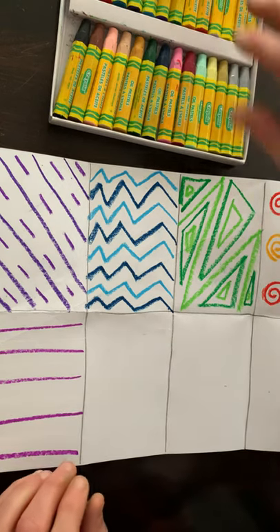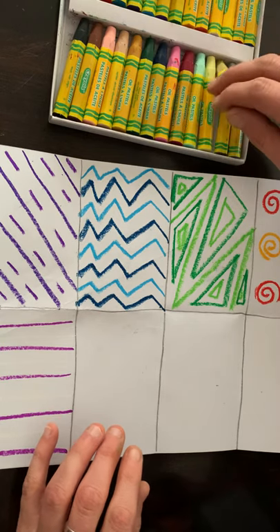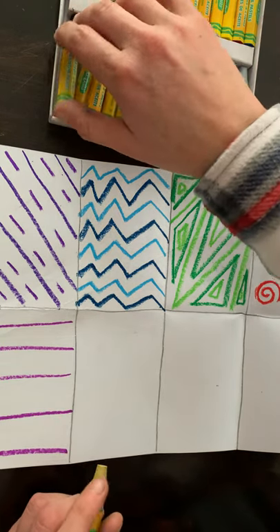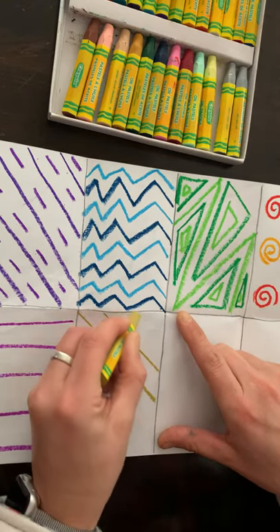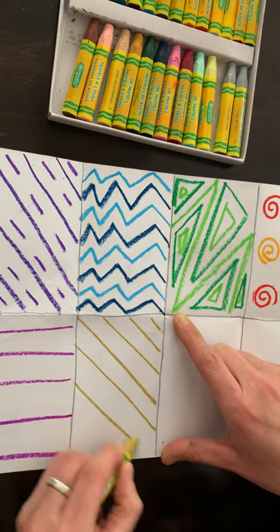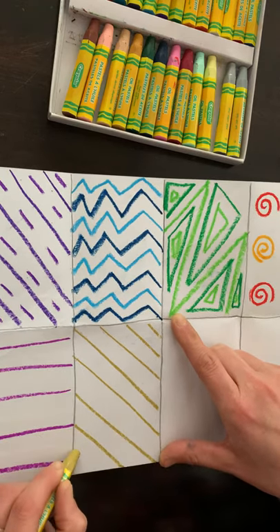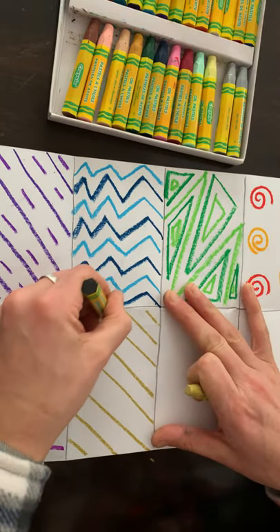Now I'll try gold and black and do diagonal lines, and then in the opposite direction I'm going to do diagonal lines going the other way.